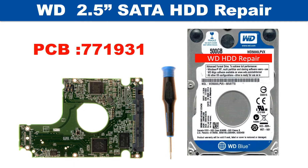Hello there. In this video we are going to talk about Seagate 2.5 inch SATA hard drive PCB board repair and disk data recovery. The PCB board number is 100583375.